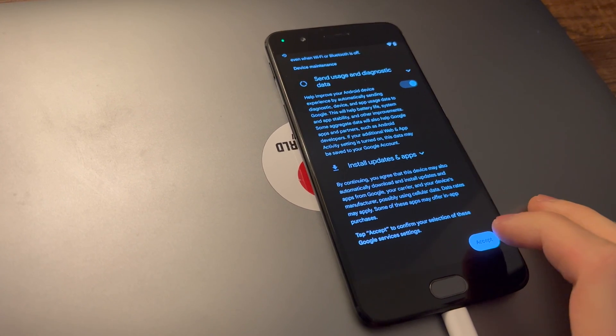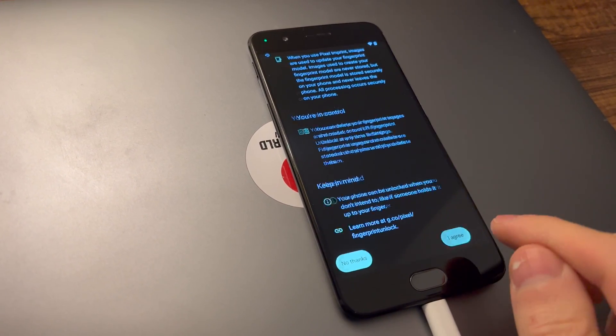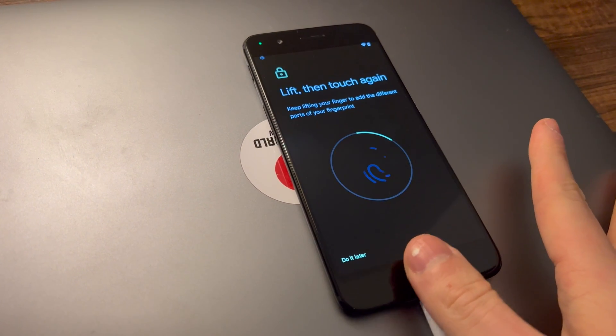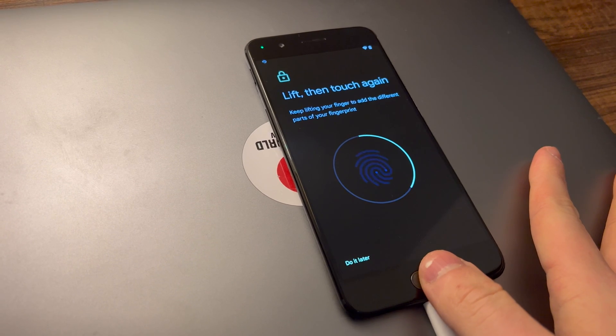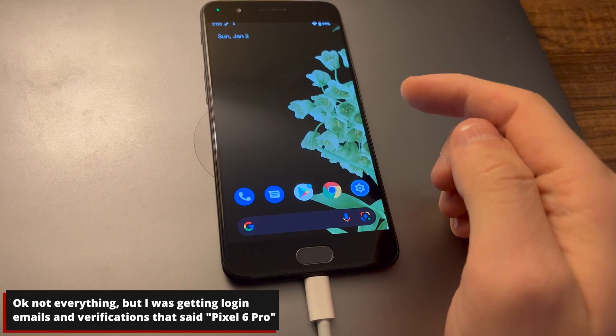Either way, pretty simple, but I did find myself having to wipe the data portion to get storage to read properly, though I'm pretty sure it was just a TWRP issue — and I probably don't really know exactly what I'm doing. Either way, the phone booted up, setup was really simple, and everything reads as this phone being a Google Pixel 6 Pro. That's a nice touch.